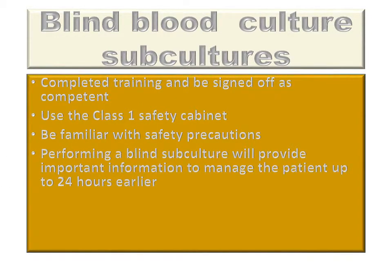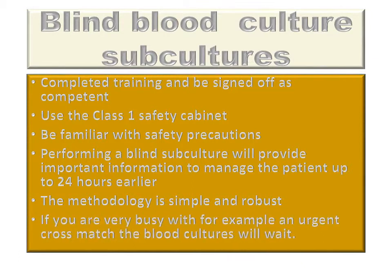The reason for undertaking this test is that it provides information that is essential to the management of the patient up to 24 hours earlier. The methodology is simple and robust, and if you are very busy — on call, for example, undertaking an urgent cross match — the blood cultures will wait.